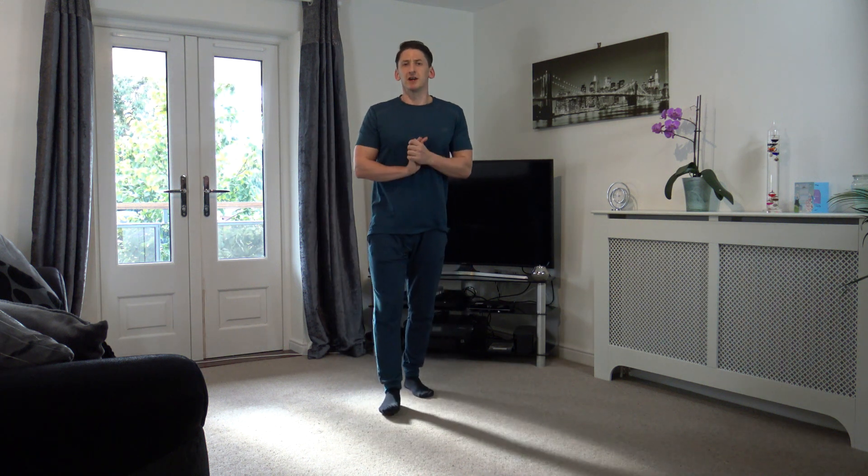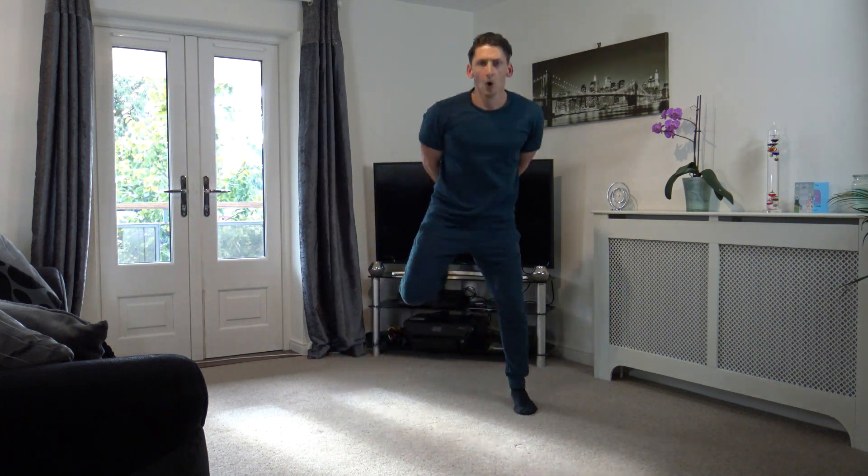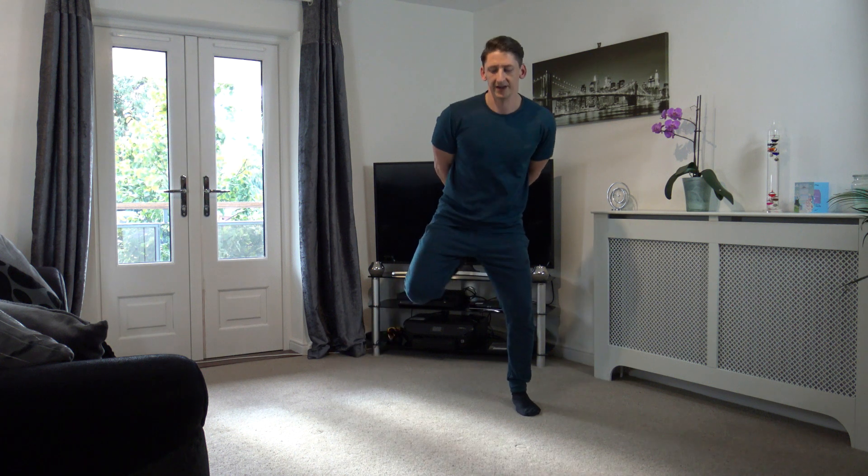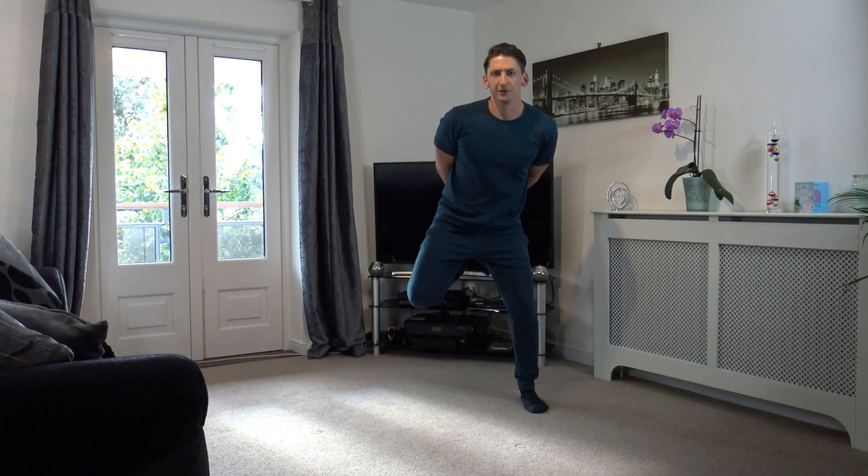Okay guys, let's get ready. 10 left — 9, 8, 7, 6, 5, 4, 3, 2, and 1. Let's go! Excellent guys, keep it going. Don't forget to also breathe. We're halfway through.